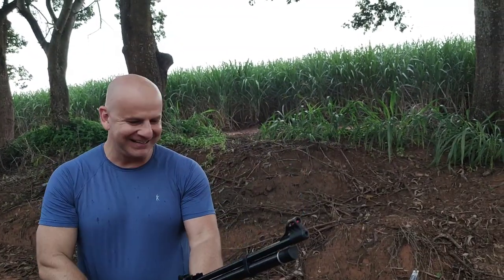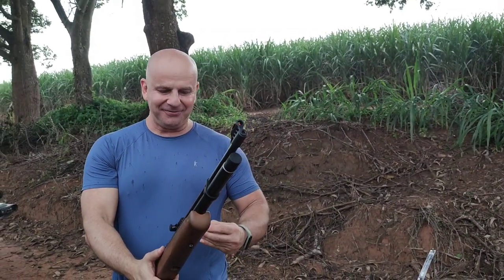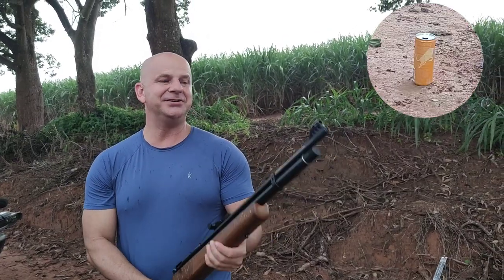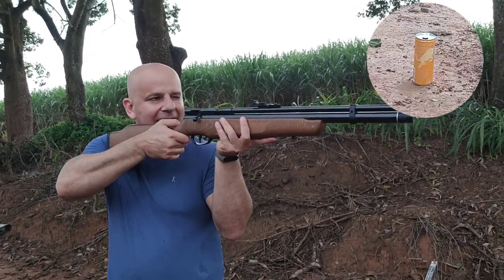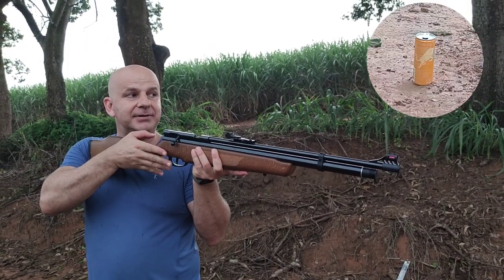Latinha abatida na primeira — acho que vem bem de fábrica. Agora quero ver se consigo acertar a lata pequena, porque conforme começou a garoa escureceu e para ver a latinha tá complicado. A alça e massa de mira com fibra óptica da CVC é bem grossinha.